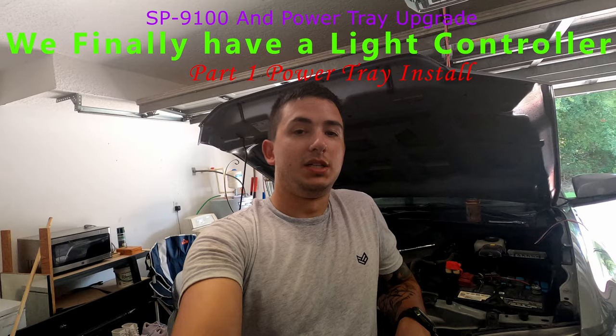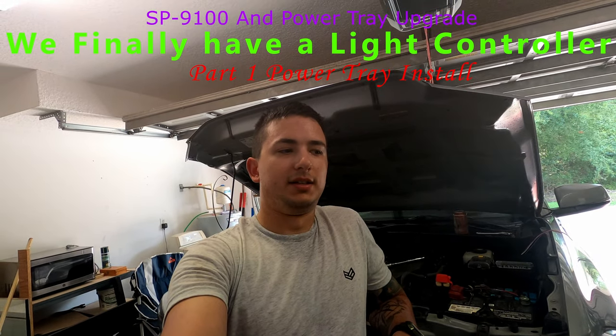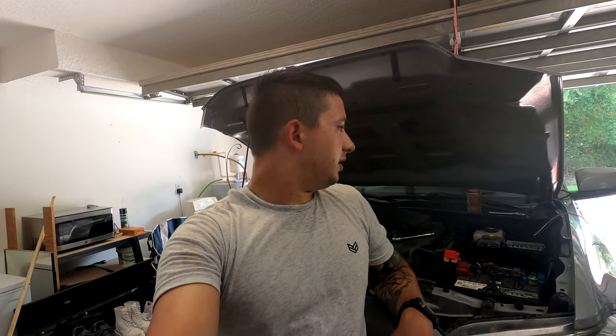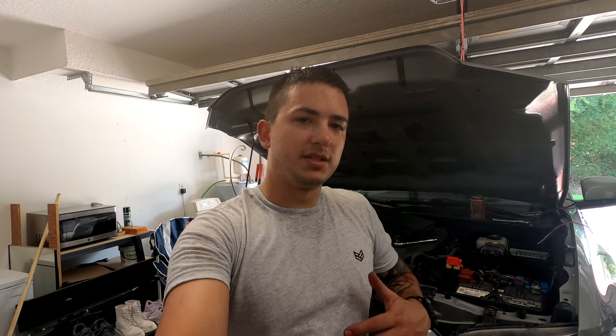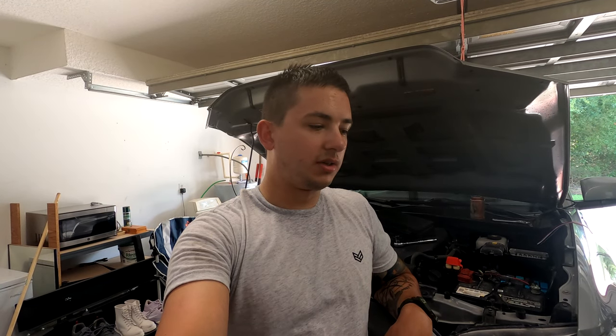What is up Insomniacs, Midnight Sun 518 here - I look a little sweaty because it's hot outside. Today we're going to be installing the Switch Pros and power tray mount for the Switch Pros in my 2017 Tacoma TRD Pro. We're going to be getting the under-the-hood section done in this video, and there's going to be a second video for the inside-of-cab portion.